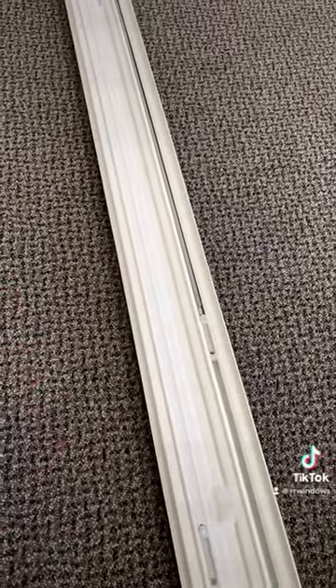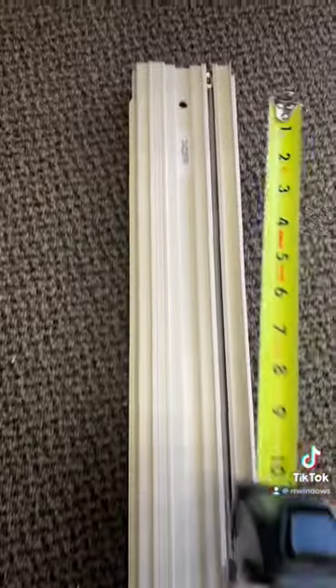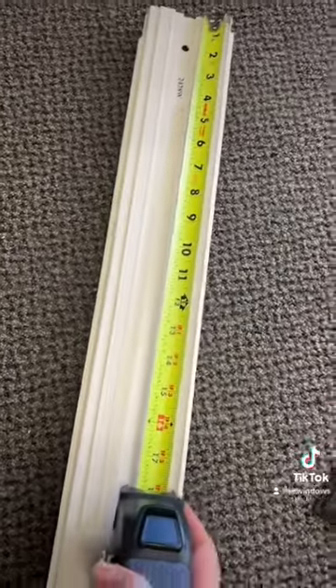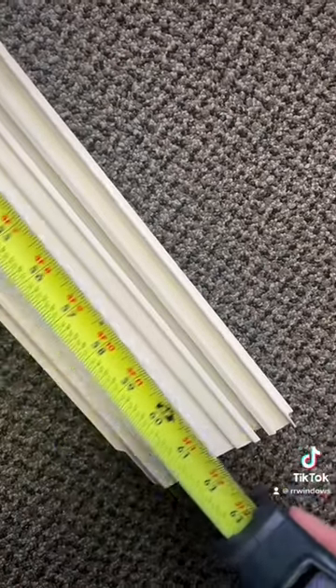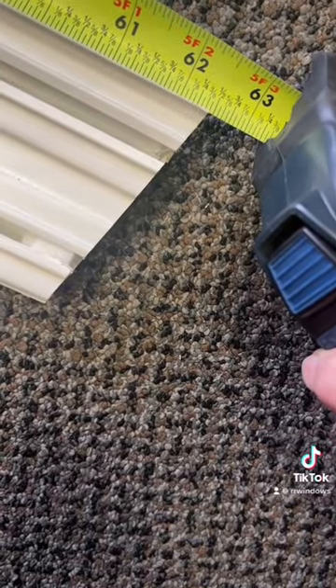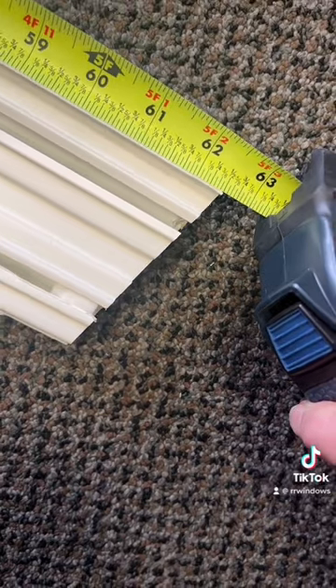Working backwards: if we're looking at the jam liner itself and measuring the length to the longest point, let's use one I have here in stock and measure it, then work our way backwards. It's easiest to do this with the liner out of your window from the top. Remember the bottom is at an angle — you don't want to measure at the shortest point, you want to measure at the longest point. That measurement comes out to 62 and 7 sixteenths.